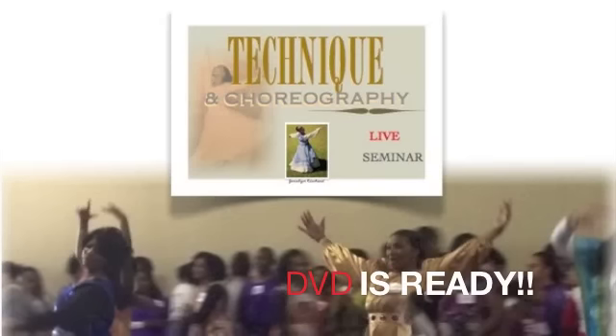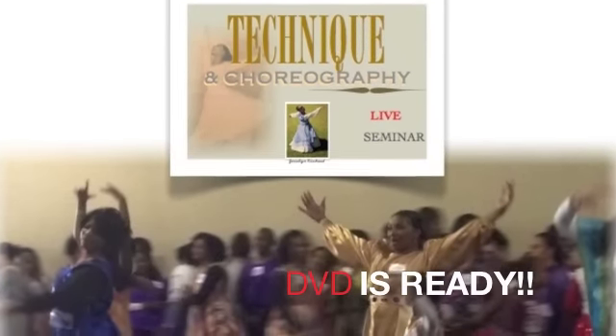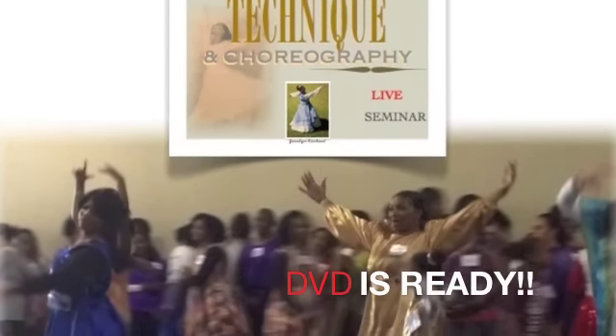Grace and peace worship dancers. I'm out here in this beautiful park on this beautiful day. I have some awesome good news for you. Are you ready? Finally, the worship dance choreography and technique live seminar DVD is ready.